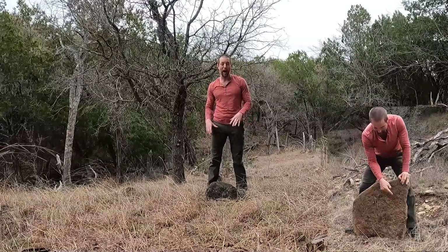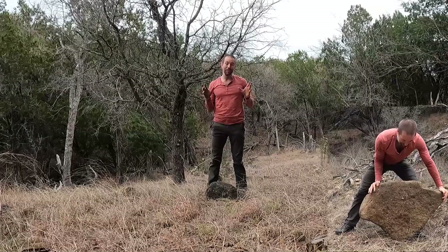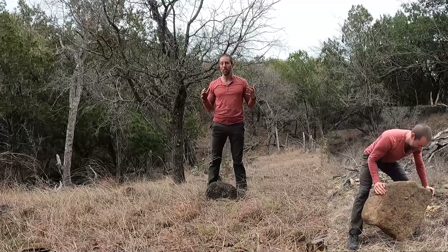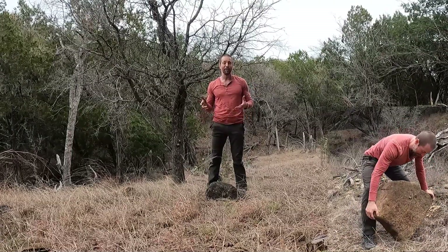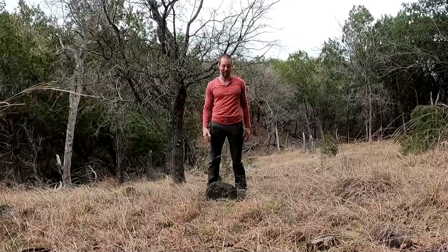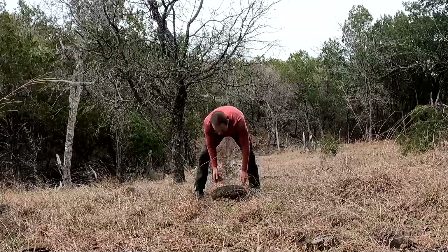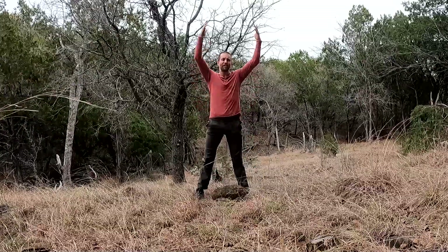Welcome back to Movement Link. I've got another video on playing around with rocks — how to select a good rock. Let's assume you've seen that video or you're ready. You've got your good rock, and now what are some exercises we can do? One of my favorites is seeing if you can get that rock over your head.